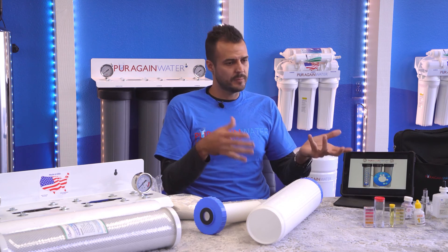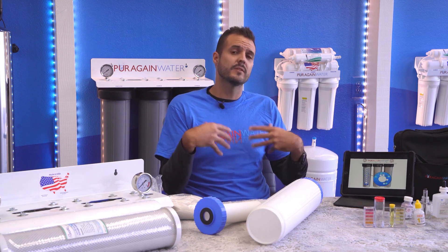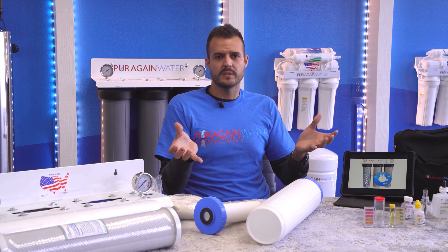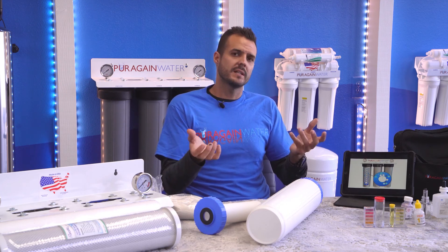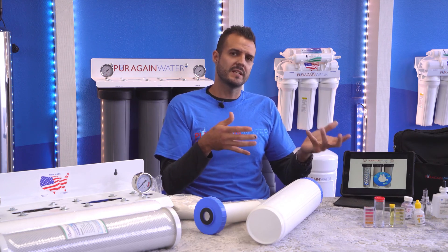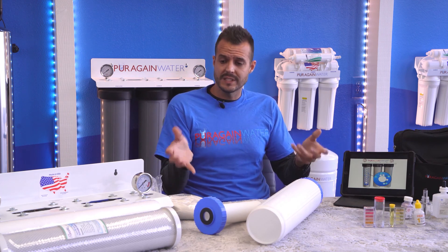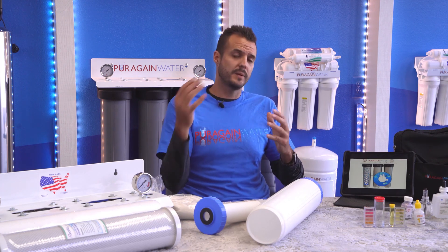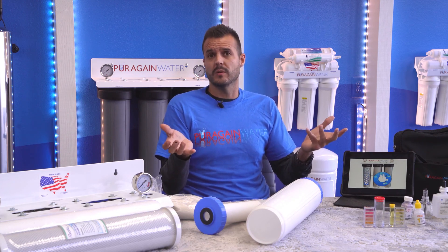Most other companies, when you have a problem or an issue, are going to charge you a service call. You'll have the peace of mind that you'll never be charged a service call for us to show up. I always tell customers with this particular type of system — the fact that you're showering in and using the water — communicate that to us. Because if you do see changes or you're not seeing the results you've seen in the past, there might be something going on since the water changes all the time. We will make those necessary changes to make sure the system is operating at peak performance and guarantee you and your family the best water quality inside your home.